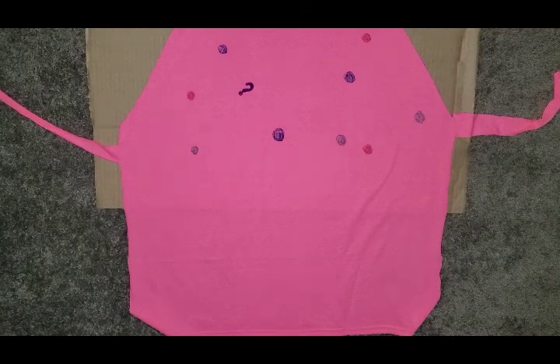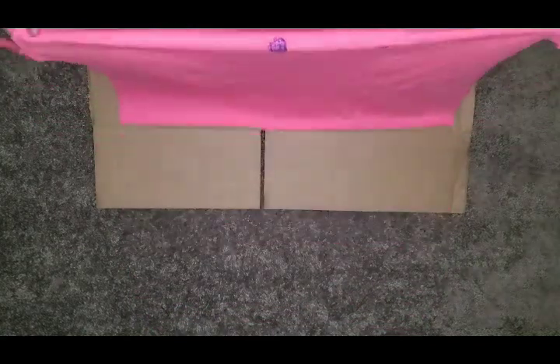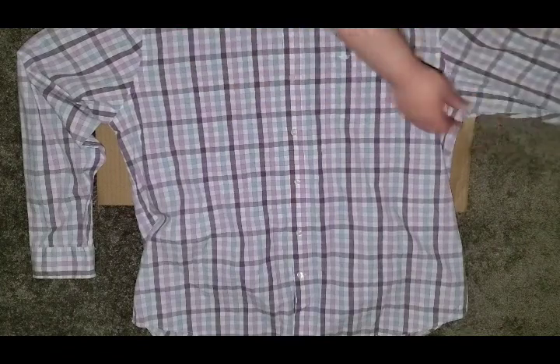You can also leave it plain, take a Sharpie or fabric marker, write your name on it — however you want to do it. Now I can show you how to make one out of a button-up dress shirt. The dress shirt ones are nice because instead of pulling over your neck, you can unbutton them. It's a stiffer fabric so you can do different things — like sew different fabrics on the bottom — because it holds up a little better than cotton t-shirt fabric.